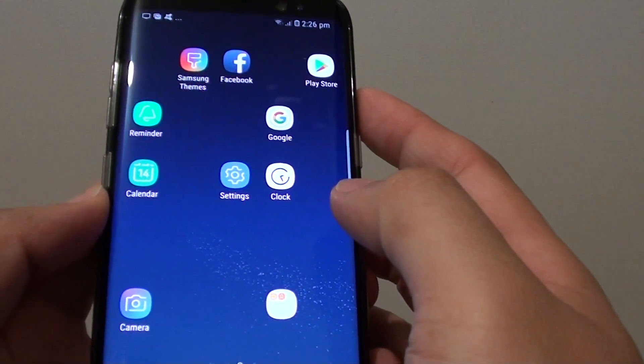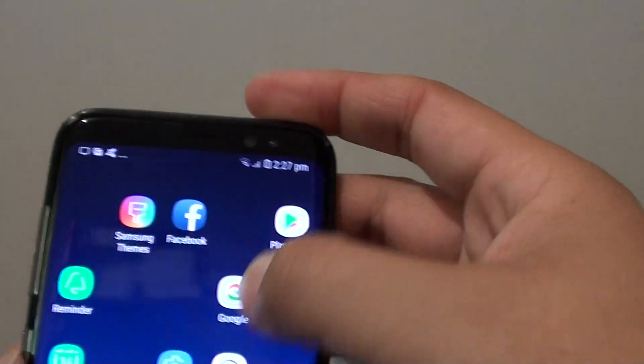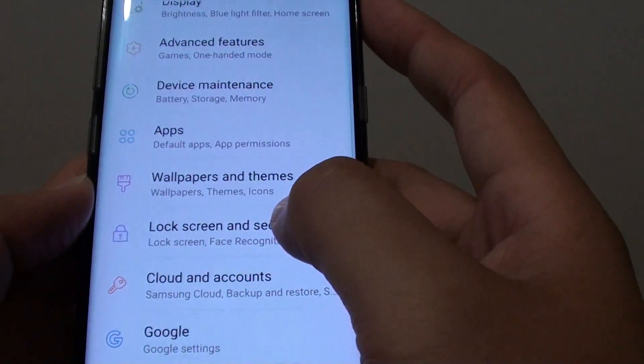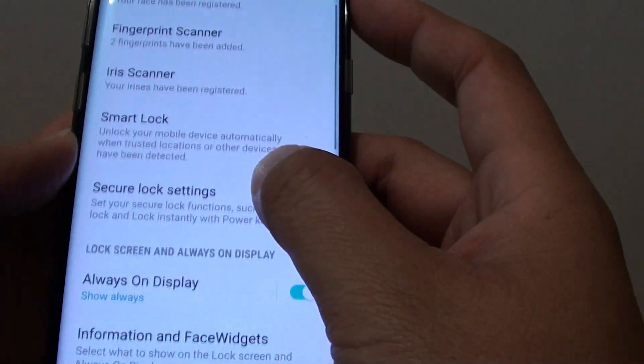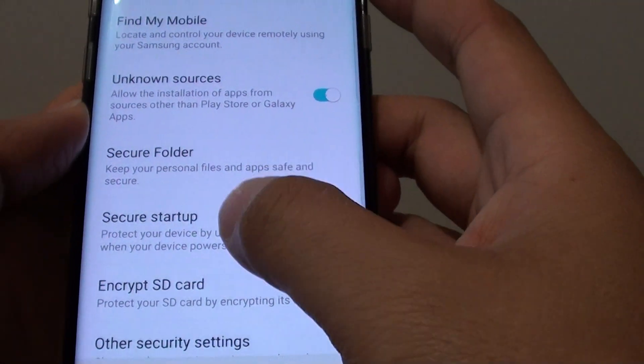How to encrypt or decrypt your Samsung Galaxy S8. First, swipe down at the top and tap on the settings icon. Then tap on lock screen and security, and go down and tap on secure startup.